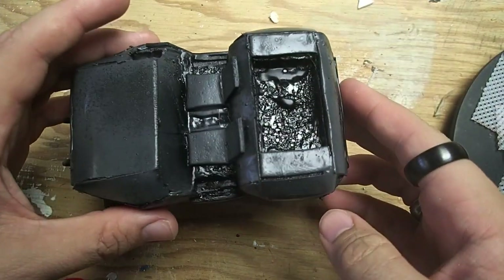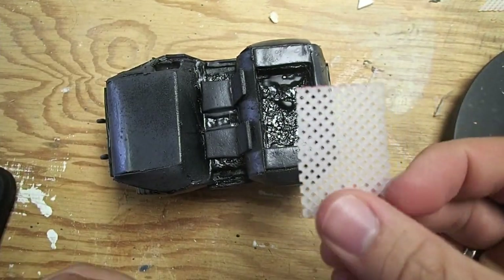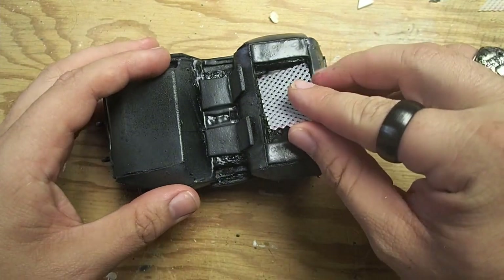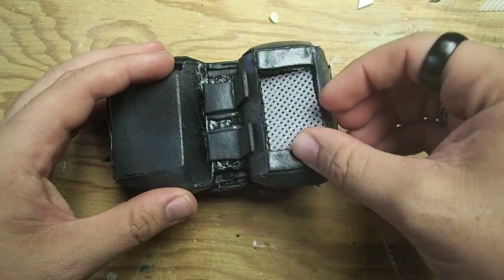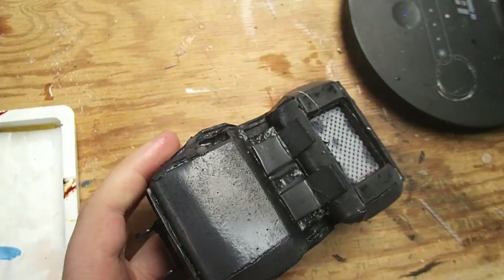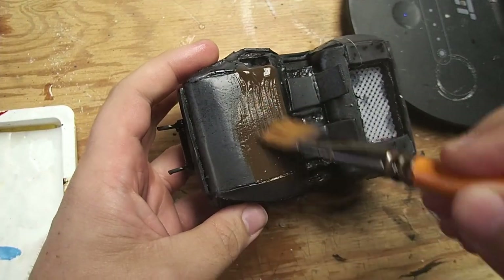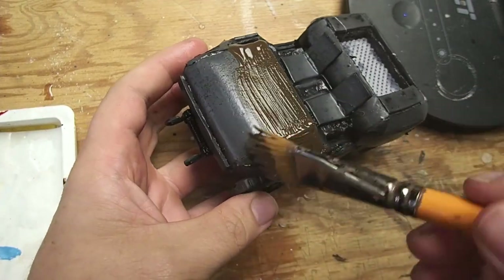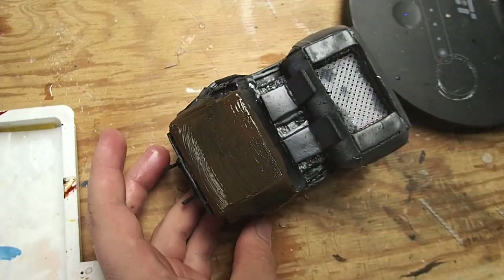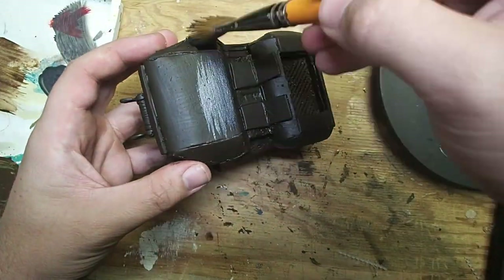I had a little accident here where the Mod Podge did not protect the foam in the truck bed. But as Bob Ross likes to say, we only have happy little accidents. To fix this happy little accident, I grabbed some cross-stitch mesh and hot glued it in there to form a new floor. With that sorted, I gave the entire model a base coat of burnt umber — a painting technique I learned from Eric's Hobby Workshop. He does a lot of really great stuff with painting Necromunda terrain, and I wanted to have that aged metal feel.